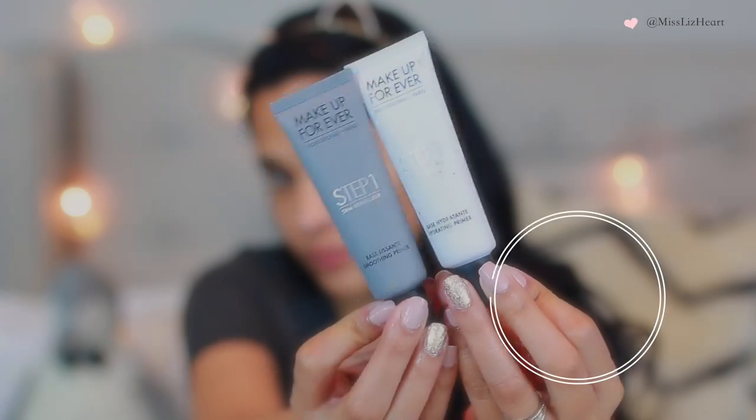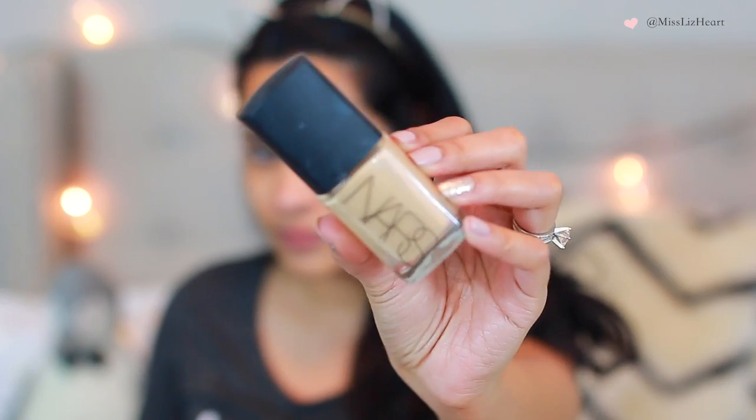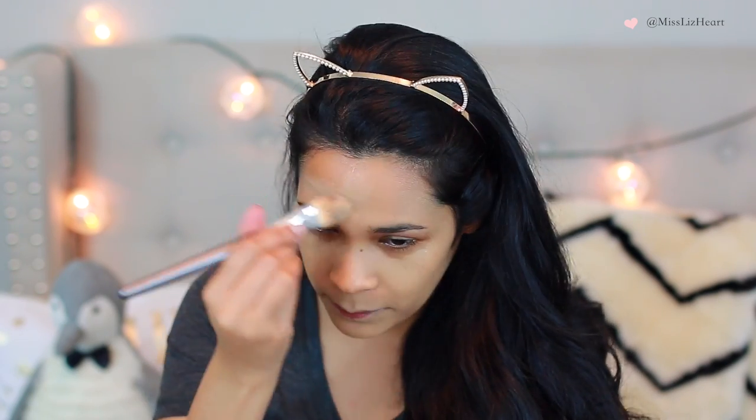I'm starting off by priming my face with these two Makeup Forever primers. One of them is a hydrating primer, which I put all over my skin, and the second one is a smoothing primer, which I use only around my mouth area. Then I'm going in with my NARS Sheer Glow Foundation — I love this stuff and it photographs beautifully. You definitely don't want to use a foundation with SPF in it when you're going to any event where there will be a lot of photography. I apply the foundation with a flat top synthetic brush, then blend it in with a damp beauty blender. Then I'm spot concealing any redness with this Jouer Concealer Stick.